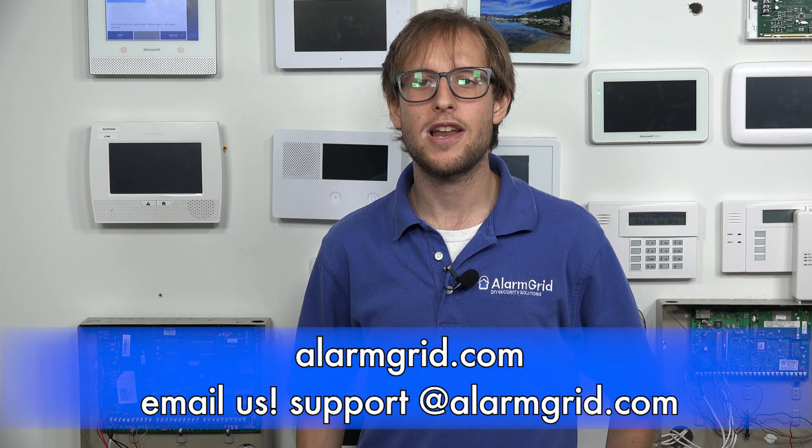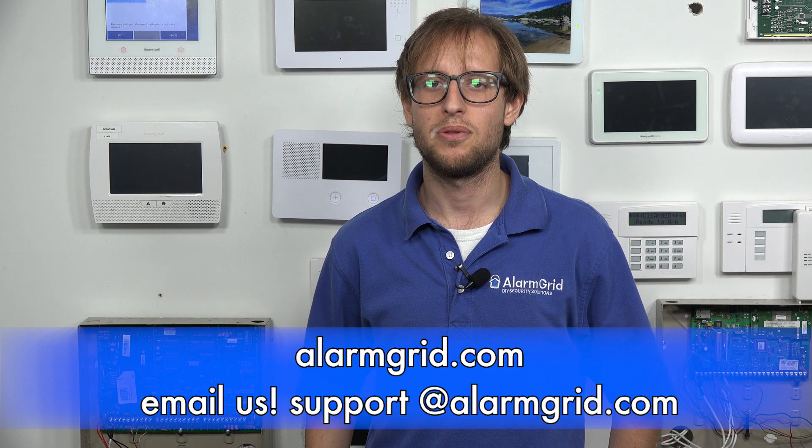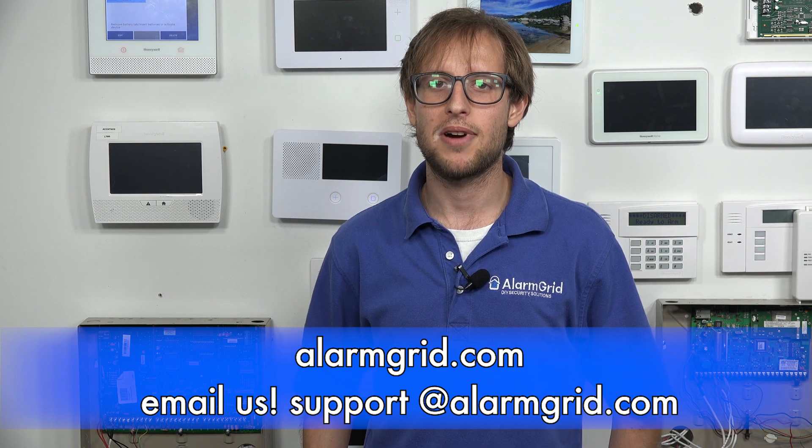So that's the OneGo AllGo feature on the 6-combo. If you have any questions about the 6-combo, the Lyric alarm system, or about alarm monitoring services, send an email to support@alarmgrid.com. If you found this video helpful, make sure to give it a thumbs up below. And remember to subscribe to our channel for updates on future videos. We hope you enjoyed the video.